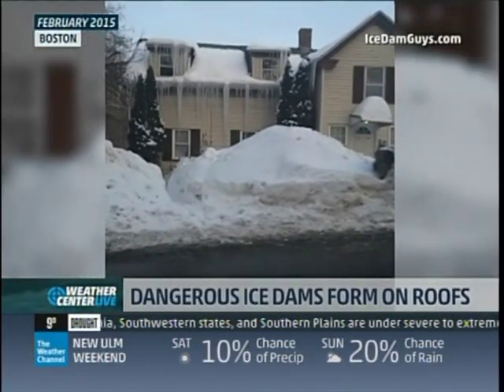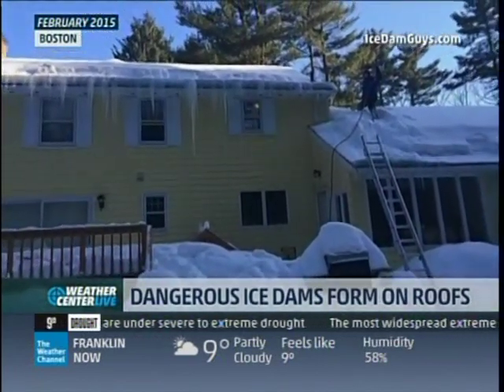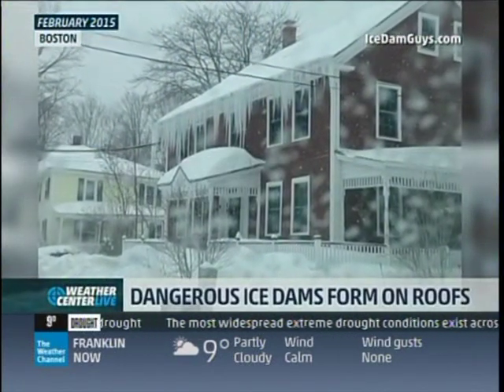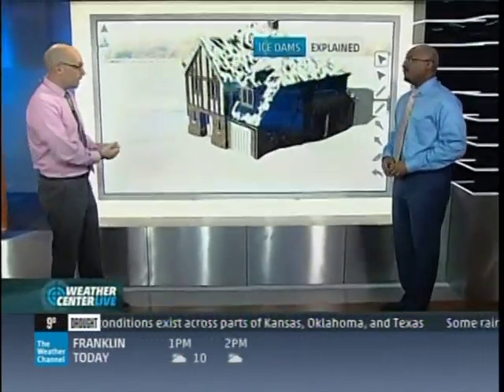Wow, look at that. Take a look at what a lot of snow and cold can do to the roof of your home. These pictures are from the Boston area from about three years ago. The city saw an onslaught of storms during February that brought feet of snow and temperatures well below freezing. And when you see those icicles blocking the gutter system and the snow behind that, that is known as an ice dam.